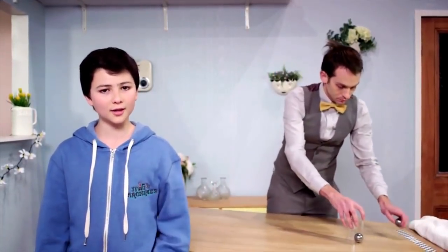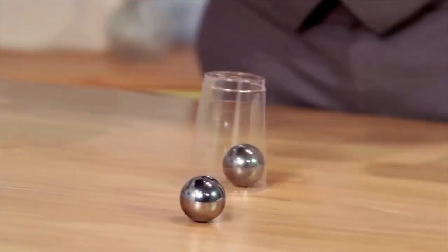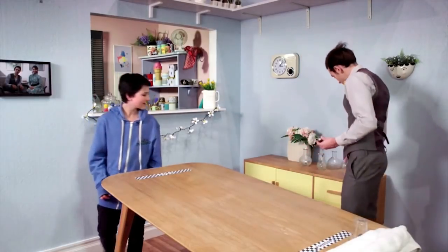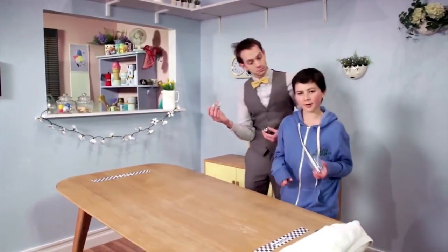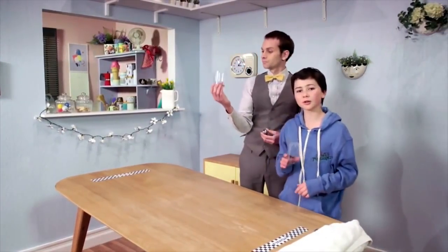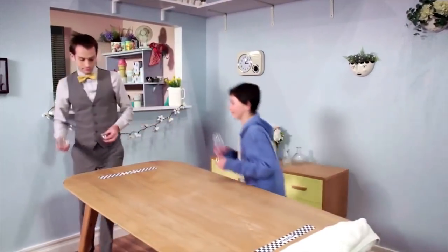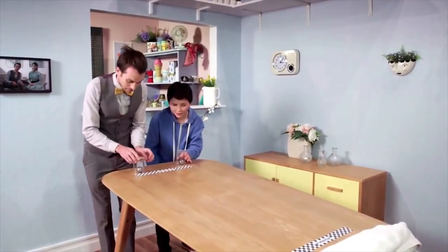Friction slows things down. Look how fast the ball goes without the cup. Heavy objects have more friction than lighter objects. This heavy glass has more friction against the table than this light plastic cup, so it moves slower. Watch as we race them one last time. Ready? Three, two, one.